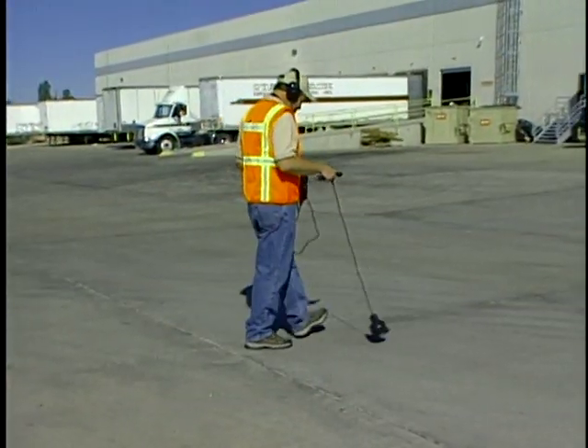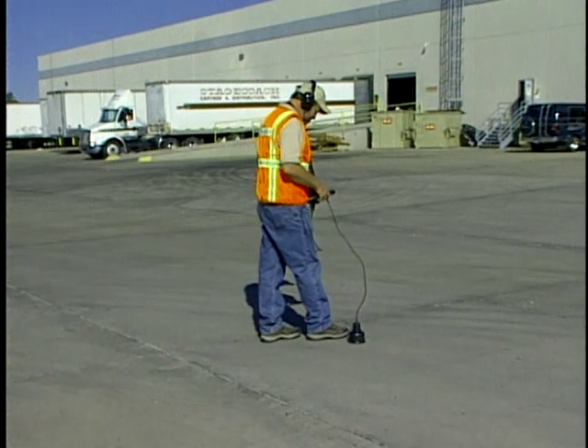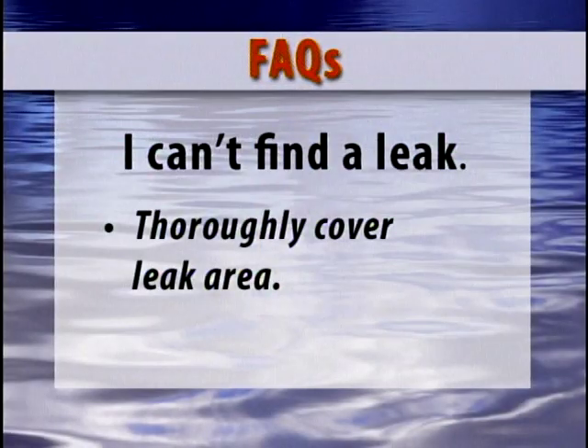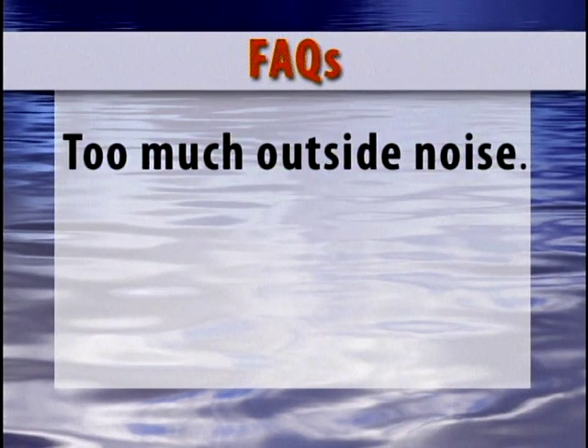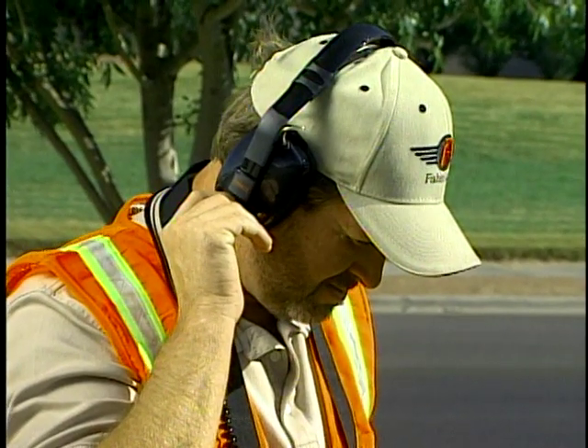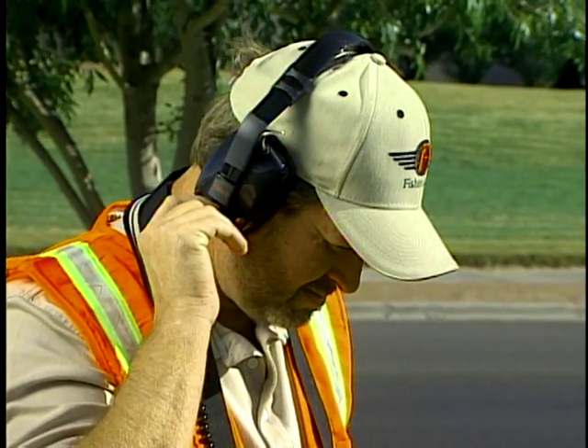And slow down. In many situations, the sound being generated by the leak is very minute. Taking your time and thoroughly covering the possible leak area is crucial to success. There is too much outside noise — look for leaks during the quiet times. The middle of the day may work well in a working class subdivision, but high traffic areas may have to be located at night or early in the morning.